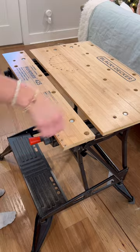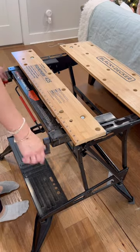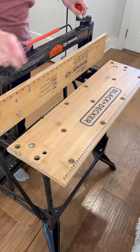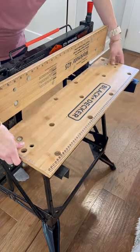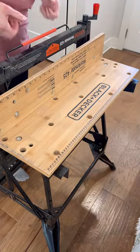When you want to use it, you just pull out the legs and pop it up. The nice part is these three pieces that make up the tabletop all come off and they can actually work as a clamp. It provides a lot of flexibility, which is really nice and has worked really well for the last year and a half as my mobile workstation.